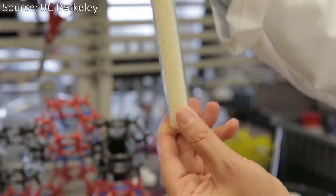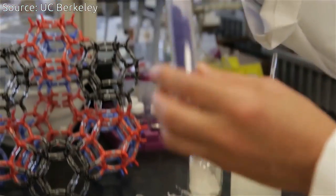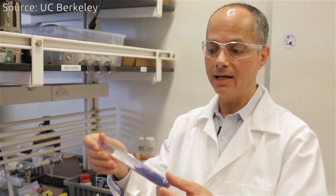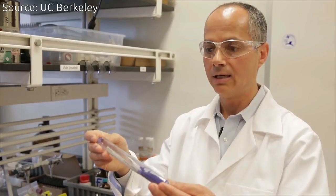This MOF is a star for natural gas storage. If you put this in a natural gas tank, you can store three times the amount of natural gas than without the MOF. The purple one is very interesting because it traps carbon dioxide from the atmosphere and also from emissions in power plants, to prevent carbon dioxide from reaching the atmosphere.